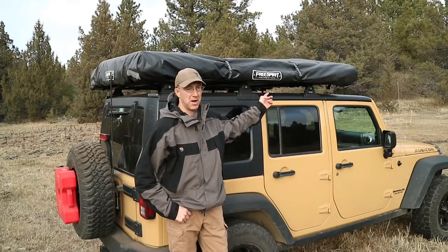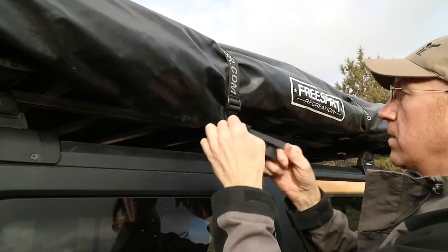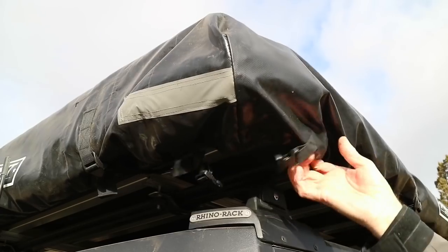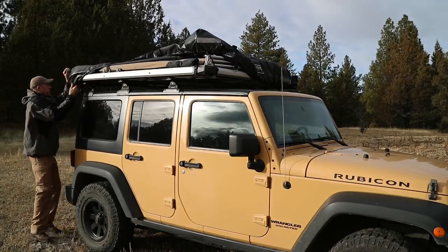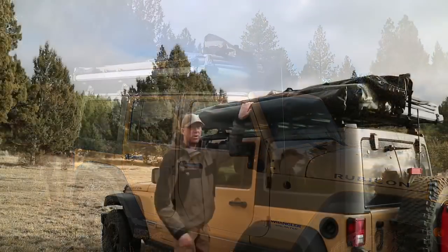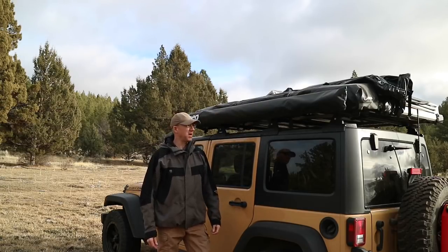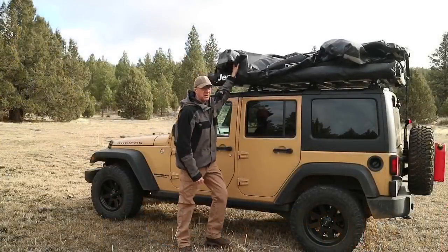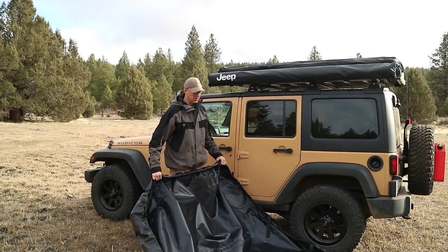I'm going to go ahead and set this up and give you guys a look at it. The first step is I'm going to walk around and unbuckle all of the straps that hold the cover on and pull the cover off the tent. I've got an awning installed on this side of the Jeep, but it's easy to work around it to remove the cover. Once I have the cover all unsnapped, I just pull it off and fold it in quarters and store it underneath the Jeep.